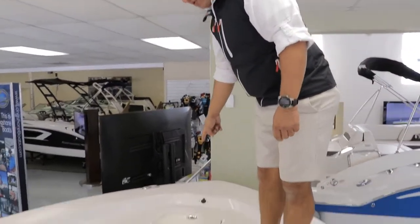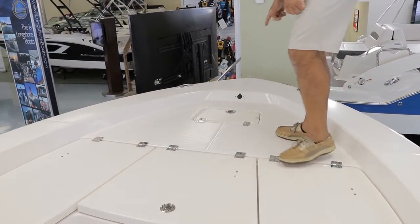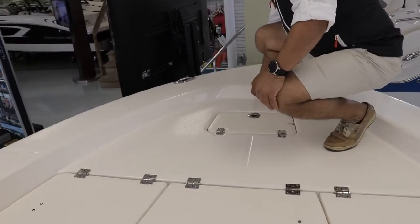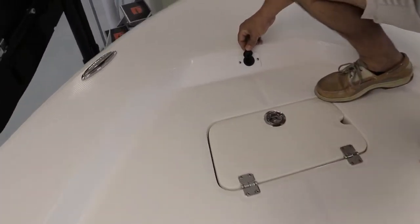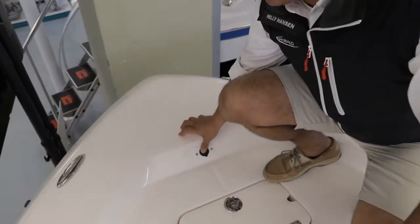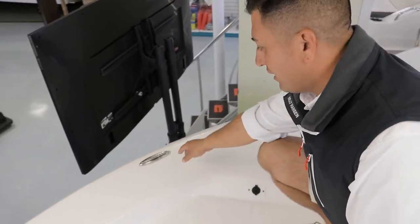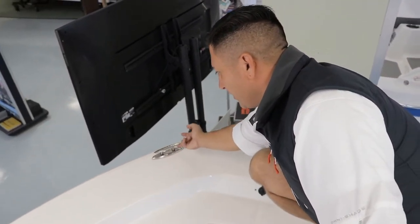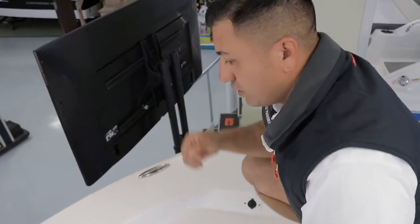The compartment right here is of course the anchor compartment. On Rovalo, they always pre-rig almost everything. This is pre-rigged in case one day you want to add a trolling motor — they think of everything, so that's pretty cool. The pull-up cleats on Rovalo Caymans come with the Rovalo logo on top. If you need it, pull it up. When you're done, just push it back down.